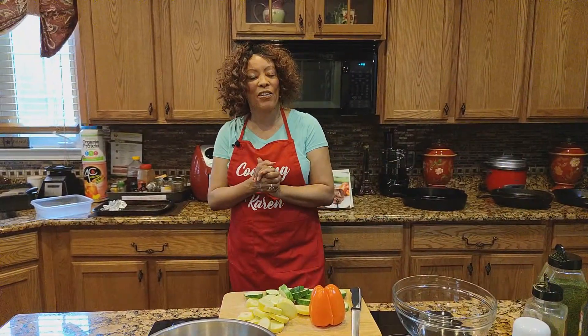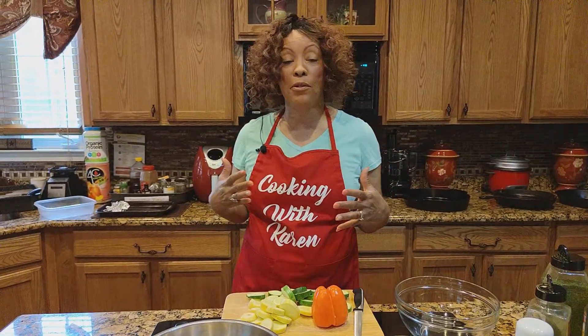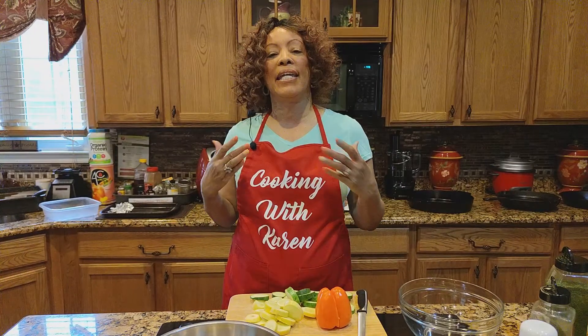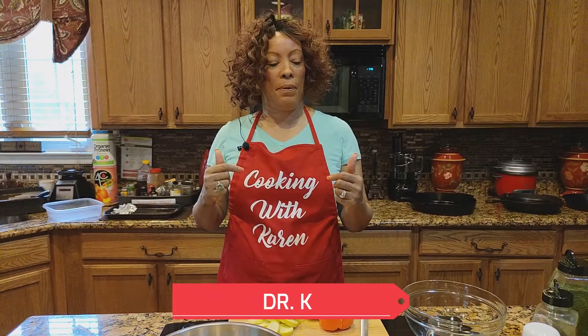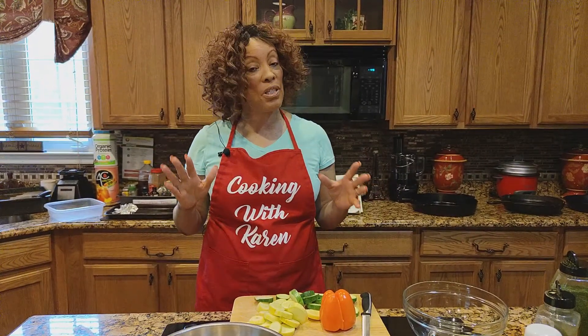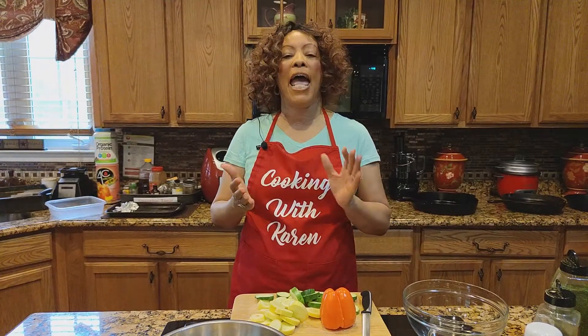Welcome back to Friday and Cooking with Karen. It's another beautiful Friday. And guess what? If you have breath, give God praise, because there are people in the hospital still fighting to breathe, and many who have lost breath. And if you're still here, let everything that has breath praise the Lord. He is that good.